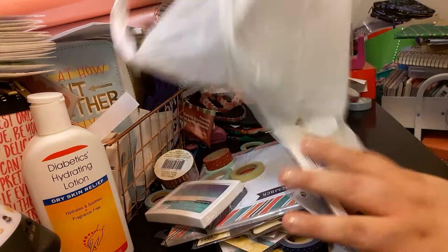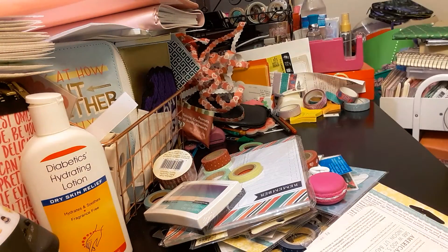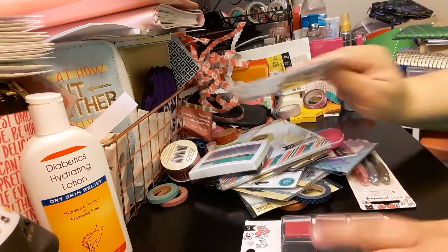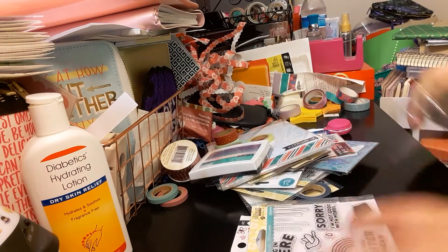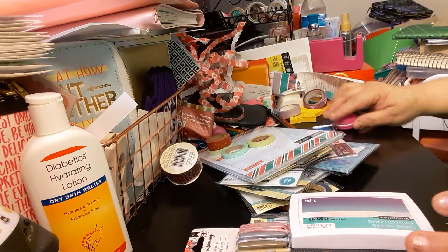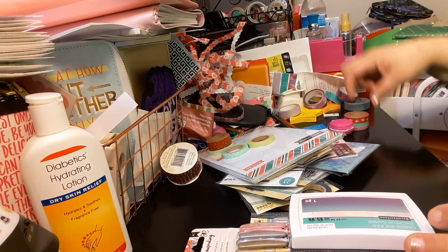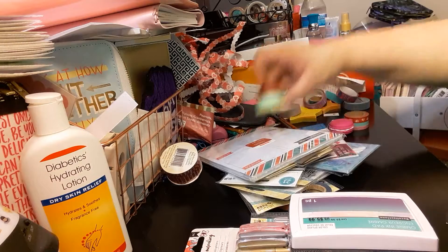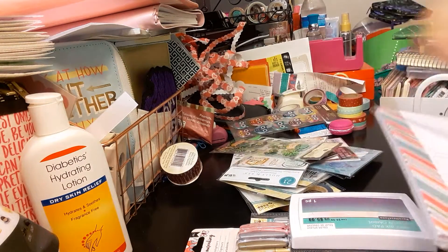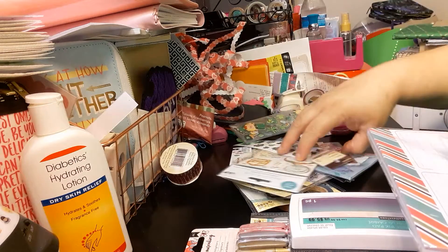So I'm going to just dump this bag. It looks like a little mess here. I'm going to just sort the items real quick, which I should have done before the video, but that's okay. So I'm just going to sort what I bought and then I will show you what she bought me.